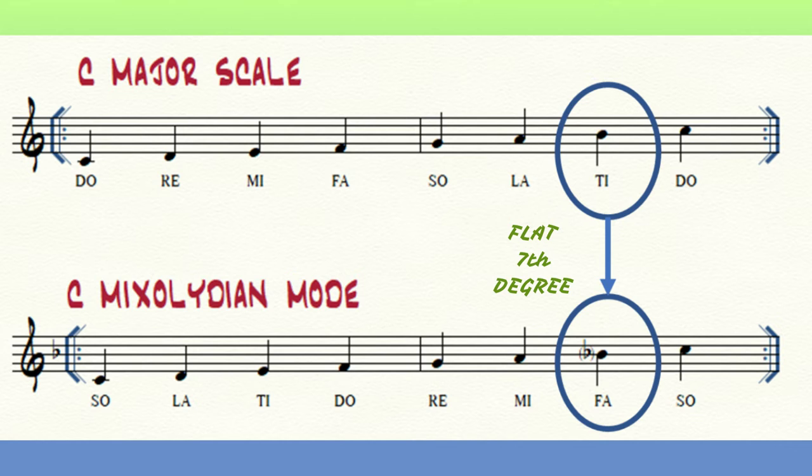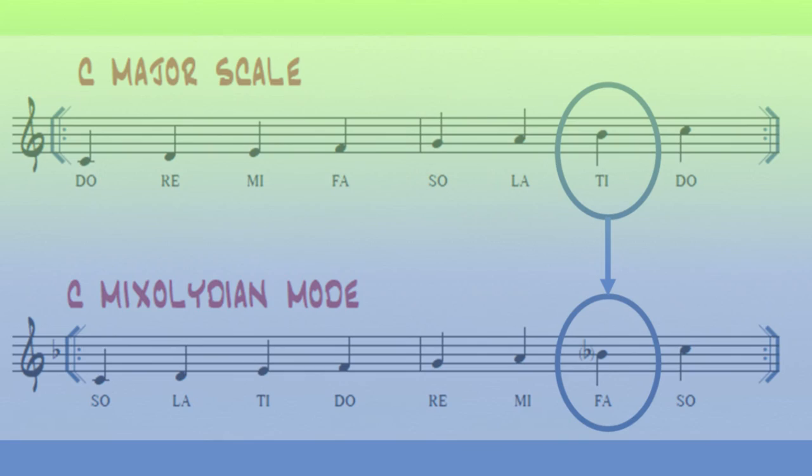That's why blues harmonica players choose an F blues harp when playing a C blues. They need that bluesy flatted seventh — the B flat.